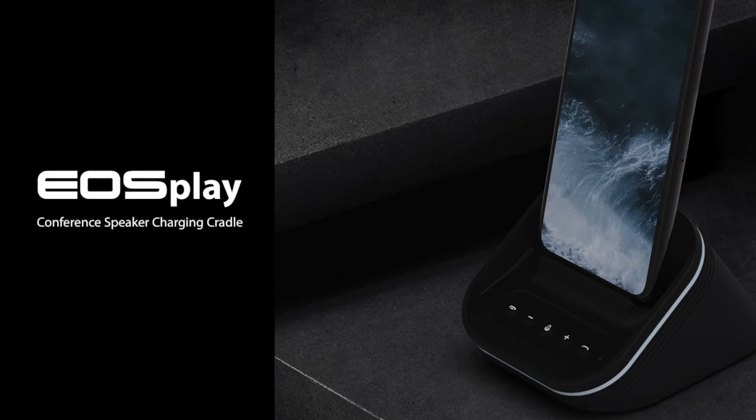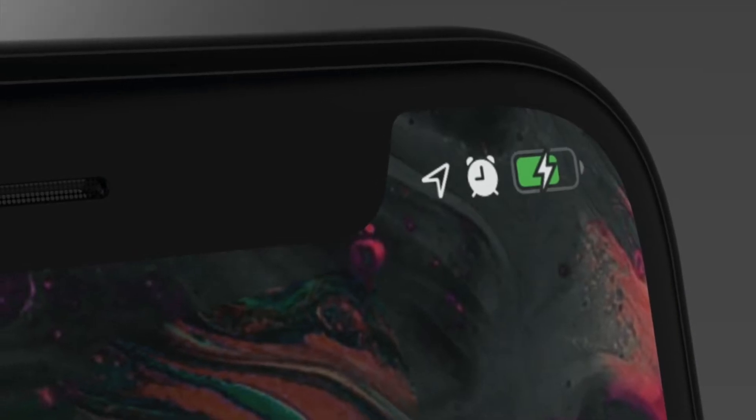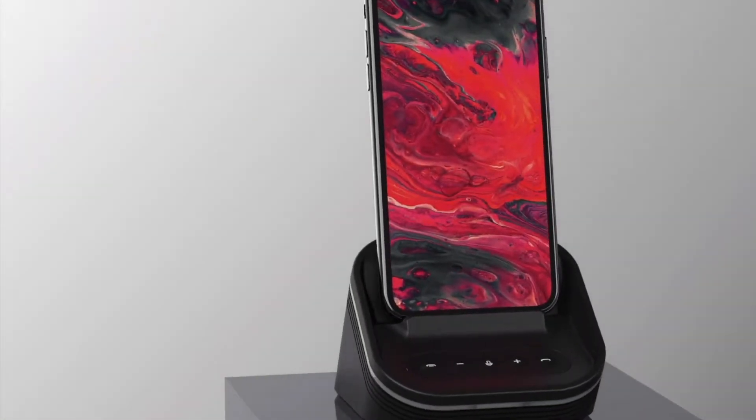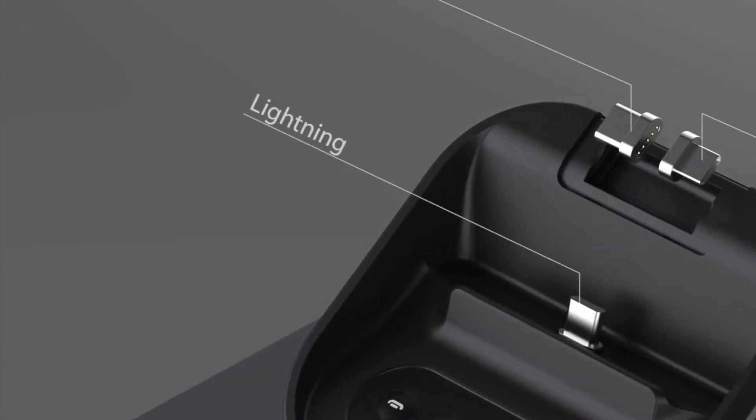EOS Play Conference Speaker. The integrated charging port lets you talk as you charge. It is equipped with three interchangeable magnetic plugs, compatible with almost all smartphones.